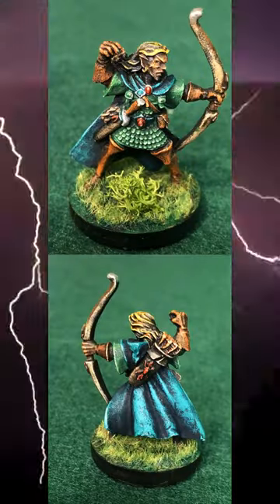Paint the base ring, stick on a bush, hit him with varnish and done! That's how you can speed paint this miniature in less than 10 minutes right now!